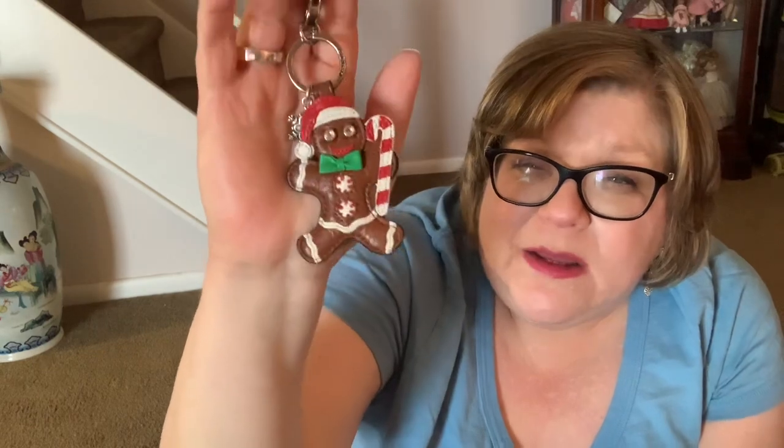I have this Christmas charm I bought from Brighton. I love Brighton charms — it seems like they're not making that many anymore. Look how adorable he is — excellent quality and very, very lightweight. I've had him for probably four years, since about 2018, so he's going on his fourth Christmas and still going strong. I never fail to get a compliment because he's just absolutely adorable.